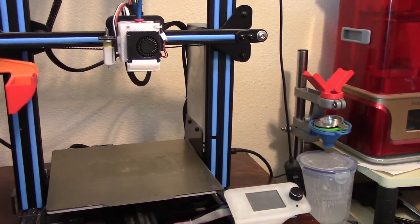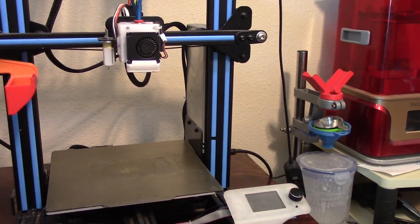The printer I'm going to use is my Geeetech A10M with the SKR 1.4 board. Lots of modifications on this printer — if you want to know what all the modifications are, I'll put a link above to the series where I've modified that to hell and back.